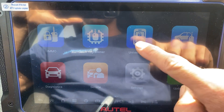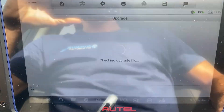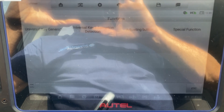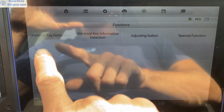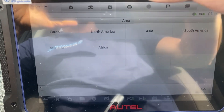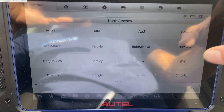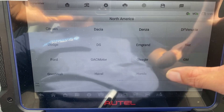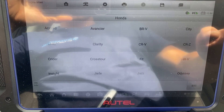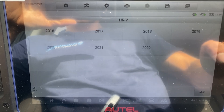First, we'll generate the key. Let's go to Universal key. Accept. Accept. Let's go to Universal key generation. North America. Honda. Type by model. It's an HR-V. 2022.